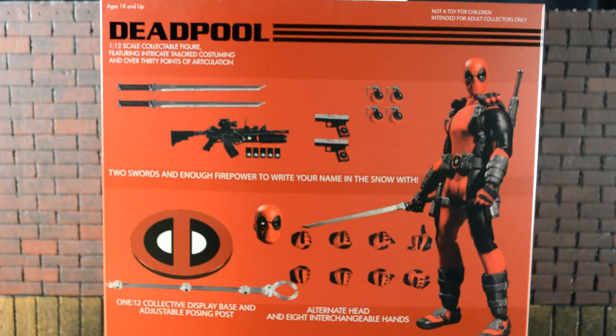Hey, what's going on YouTube, welcome back to another review. Today we're going to be taking a look at the 1:12 scale Mezco Deadpool.